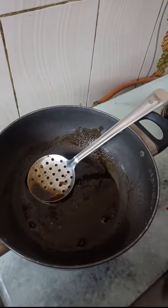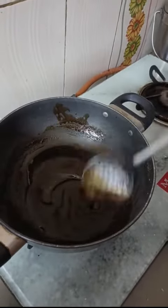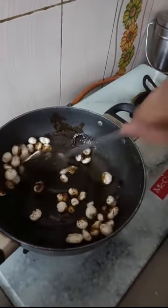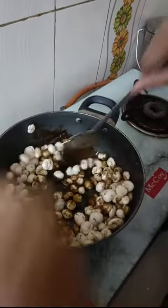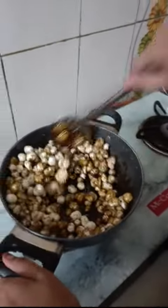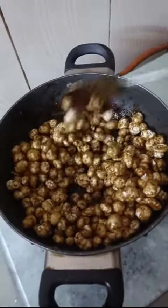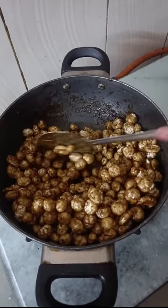Now add 1 teaspoon of ghee or butter, your wish. The caramel is ready — add the phool makhana now. Our caramel phool makhana is ready. Put it in an airtight container. Thank you for watching.